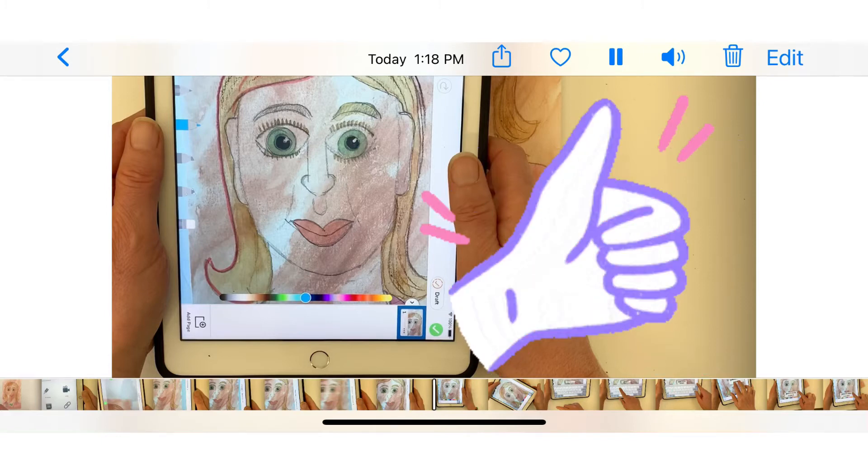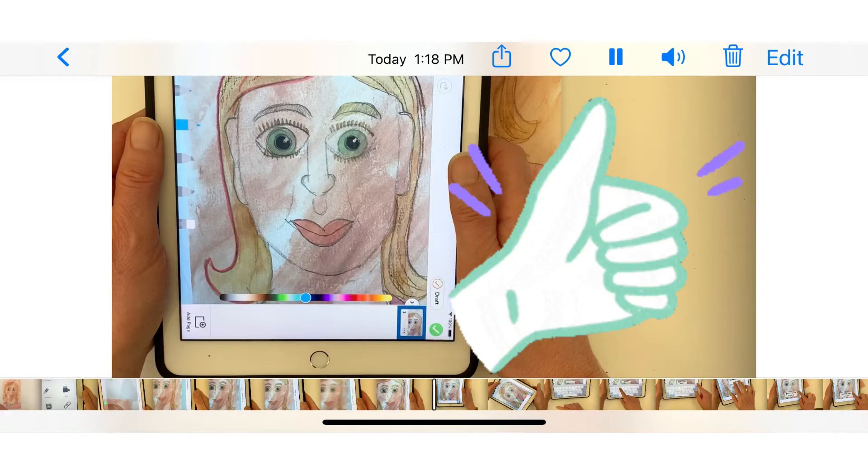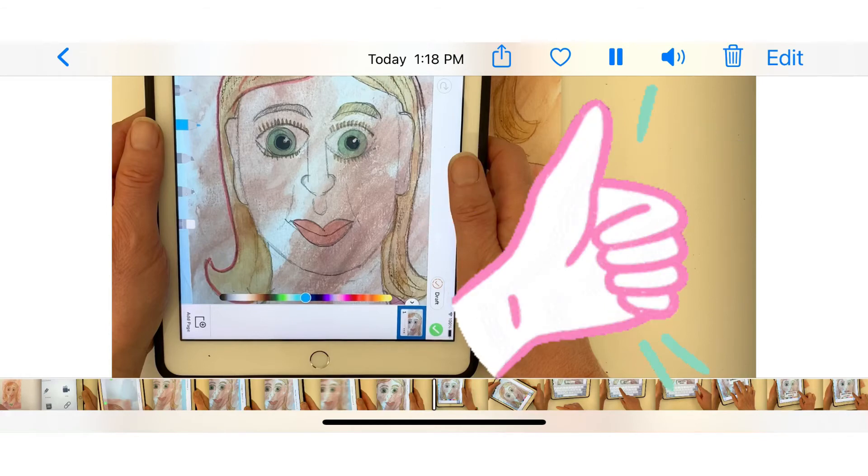Is your photo filling out the whole screen? Is it focused? If not, retake the picture.